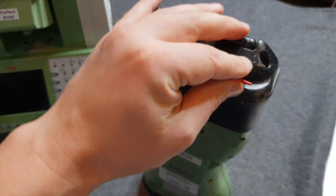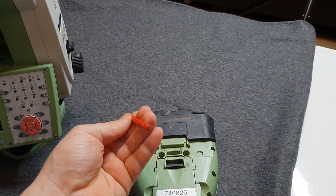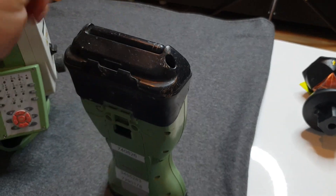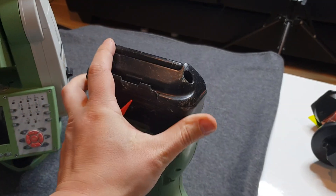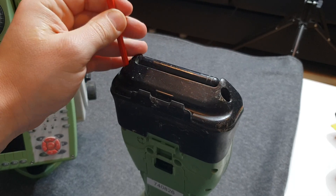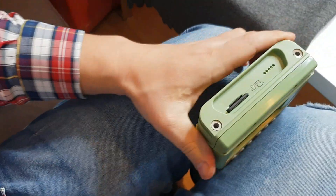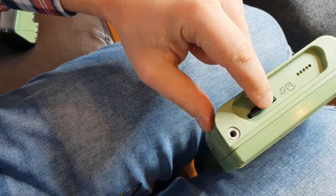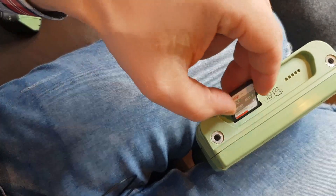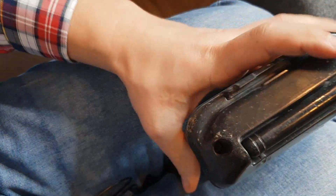In your controller you're going to find a stylus, and at the end of it there's a small key. You use this key to open the head of the controller, where you'll find your SD card. You press the SD card and it pops out — that's where you'll probably be keeping all of your job data. Press it back and put the head back and screw it again.